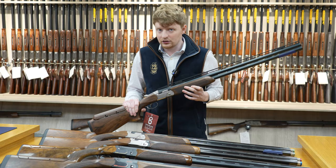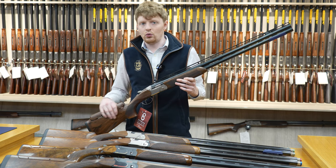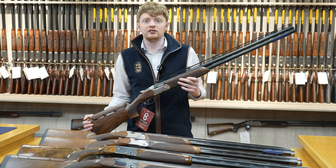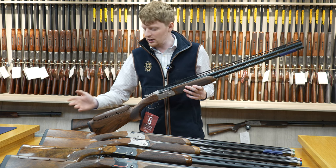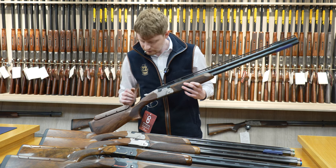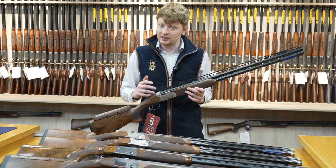The last variation in the 694 range we have here is the ACS — All Competition Sport — almost designed, as the name suggests, as a gun that can do everything: a bit of sporting, trap, skeet, that sort of thing. Same as the DTL, it has a Monte Carlo stock, adjustable comb, and palm swell as before, so you can really tell the difference between left and right hand.